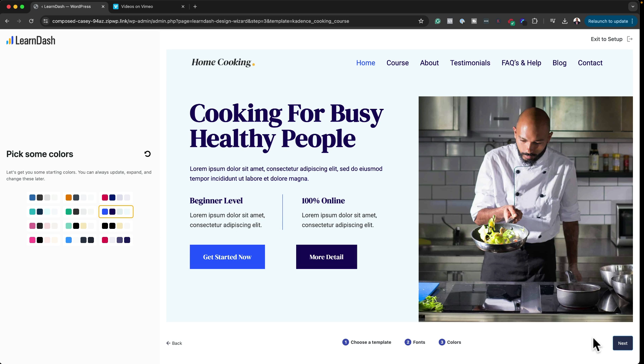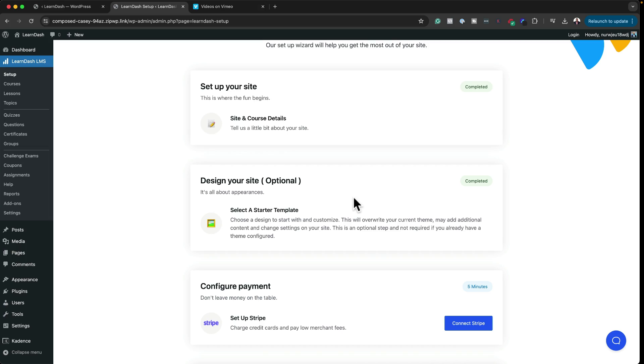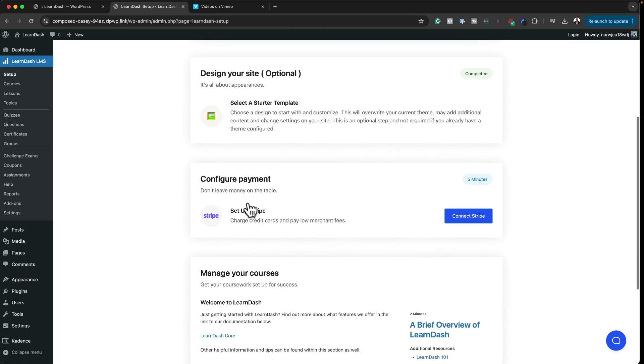I've selected my color palette and clicked Next. This stage installs the theme, plugins, and content. LearnDash is now setting up everything needed so the website matches the demo template we selected. Now that the website is complete, the next step is to configure payments by connecting to Stripe. The process of setting up your online course website using the wizard is very easy — big thumbs up for that.